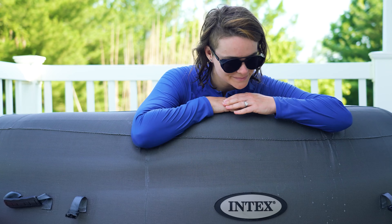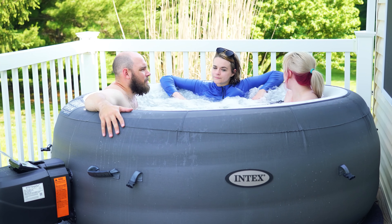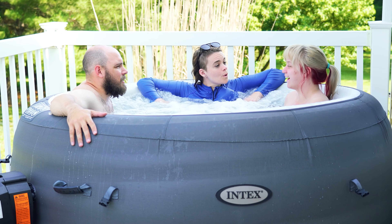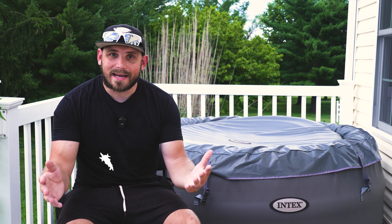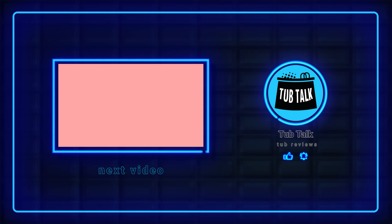And that is it for the Intex Simple Spa Hot Tub. I hope I've answered all your questions. Overall, this is a pretty average inflatable hot tub, but like all inflatable hot tubs, what I love about them is they are so worth the price — it's much better than spending thousands of dollars more on a full hot tub. The Intex Simple Spa does the job; most people are going to find it quite comforting and enjoyable. If you go ahead and buy this product, I hope you enjoy it. Thank you for watching — if you liked it, remember to like and subscribe. Have a good day.